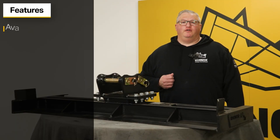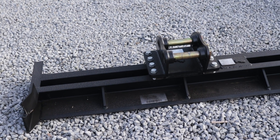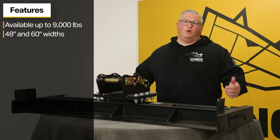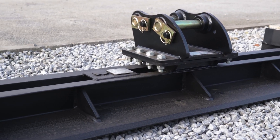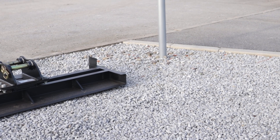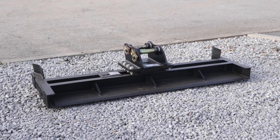The Rhinox Grating Beams are specifically designed with extra wear layers to ensure longevity. Our grating beams are available for up to 9,000 pound machines and are available in 48 and 60 inch widths — this one, for example, is 60 inches wide. Rhinox Grating Beams are also available for two pin excavators as well as dedicated couplers like the Bobcat Exchange, the Kubota Quick Attach, and the John Deere Wedge Lock.